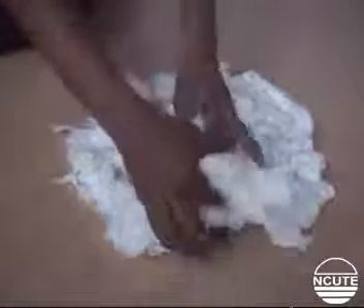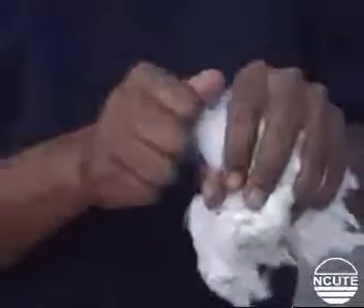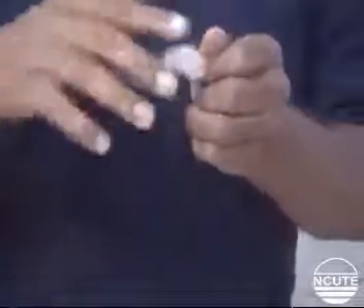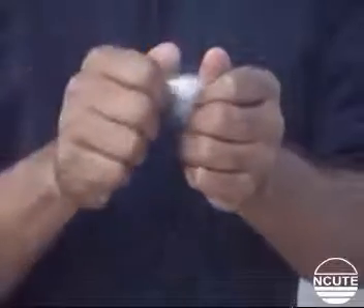To perform a test, first take a representative tuft of cotton from the bulk or given sample. Then mix the fibers well using the four fingers and thumbs of both hands as demonstrated.